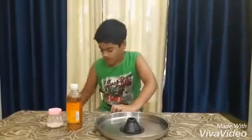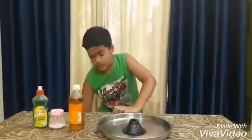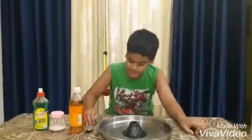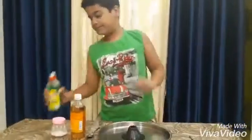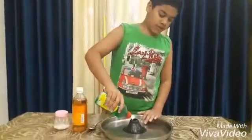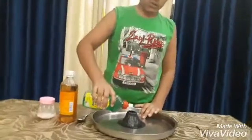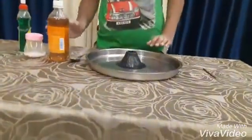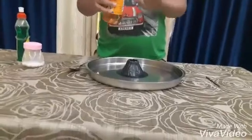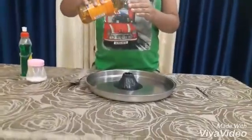Baking soda, dishwashing liquid, a spoon, and a stir stick. Let's get started. We need to put around one-fourth of a tablespoon of dishwashing liquid. We are adding this because it is actually making the reaction slower and more bubbly.